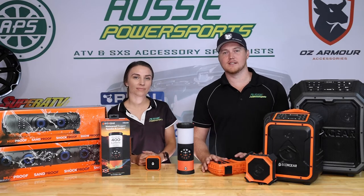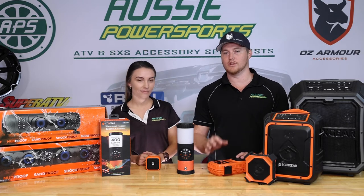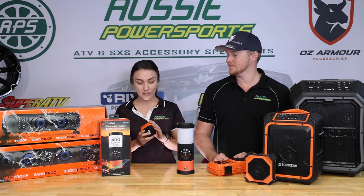There's a huge range of products in the EcoX Gear line-up. Today we've just chosen a couple of our favourites to give you a really quick overview. Kim's going to run through her favourite that she's got in the line-up today.